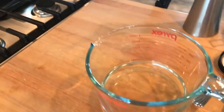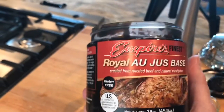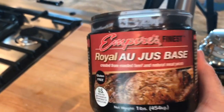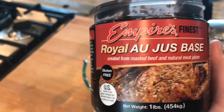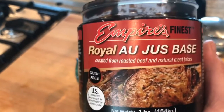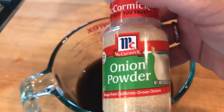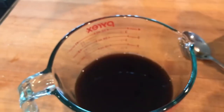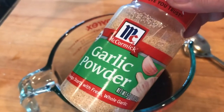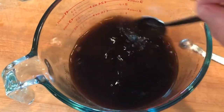What we're going to do now is make a kind of a jus to cook the roast in. I have this a jus base — you can use a beef base, beef consommé soup, or beef bouillon, but I like to use this for the intensity of the flavor. So I have a cup of water, to that I added my beef base, some onion powder, some ground cumin, some garlic powder, mixed it up, and put it in the slow cooker with the roast.